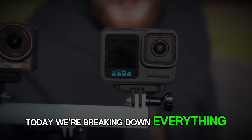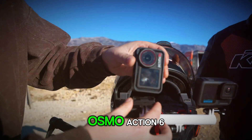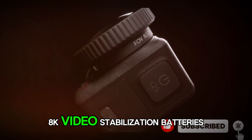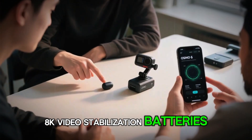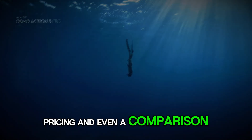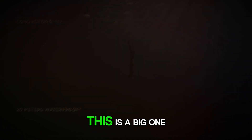Today we're breaking down everything we know about the DJI Osmo Action 6: design tweaks, sensor upgrades, 8K video, stabilization, batteries, possible built-in storage, pricing, and even a comparison with the competition.